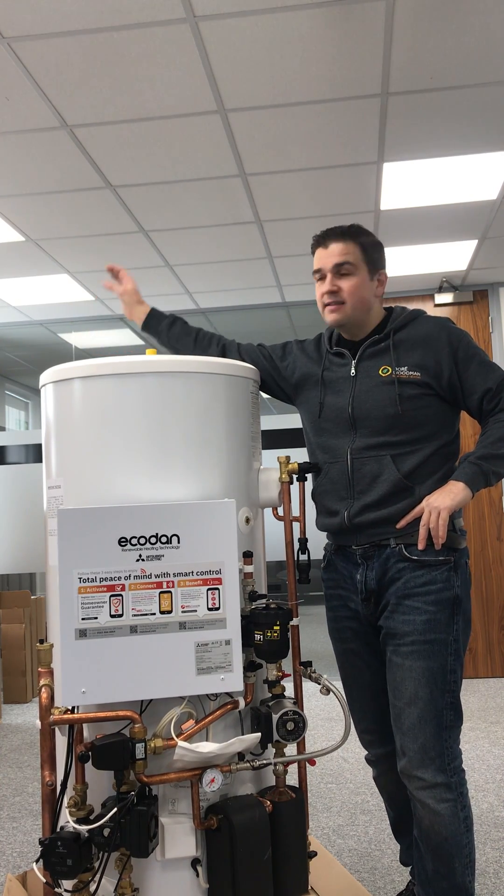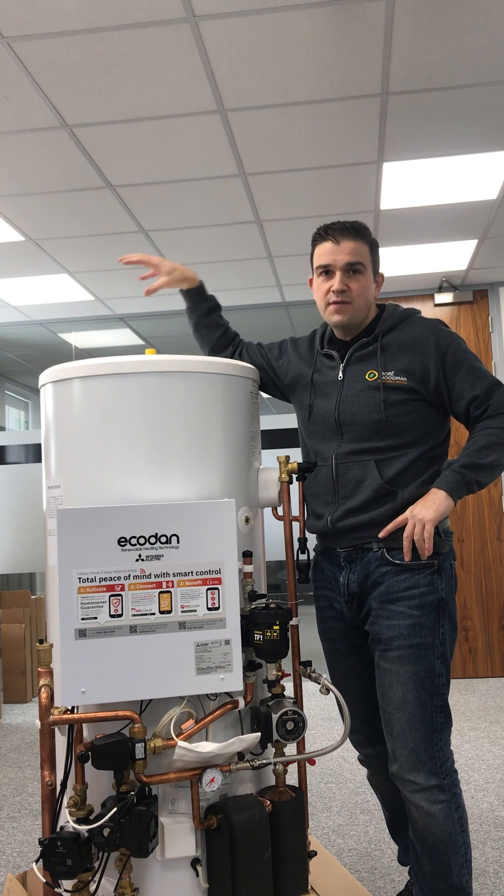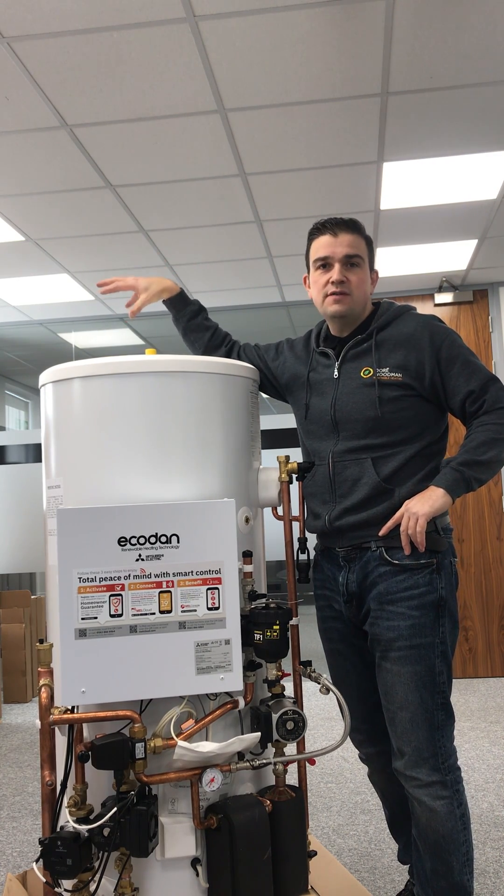So we've looked at the outdoor unit, the air source heat pump, the bit that's outside doing all of the work and converting that air into useful energy internally.